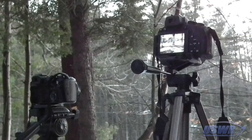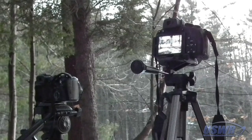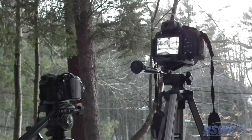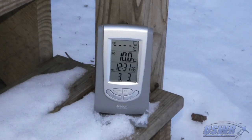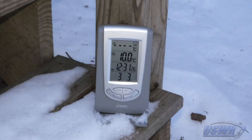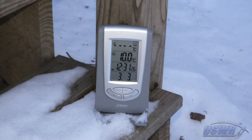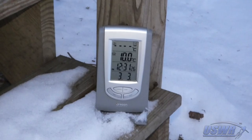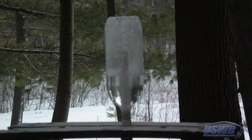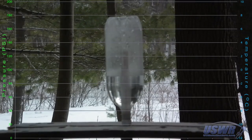We also recorded the experiment with multiple HD and high speed cameras for later documentation. We recorded the ambient air temperature using a digital thermometer — the average temperature of the test was minus 9.6 degrees Celsius. For this video, we've plotted a typical test result with the pressure in green and the internal air temperature in blue.